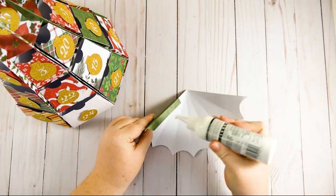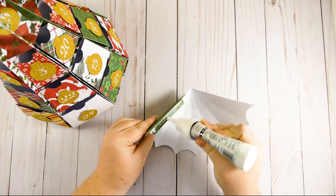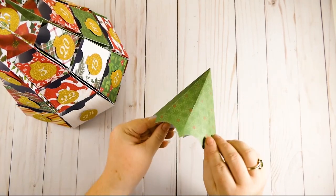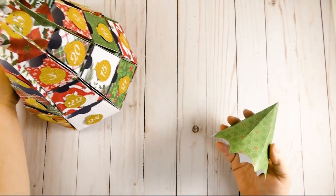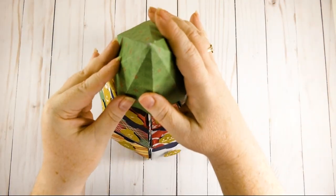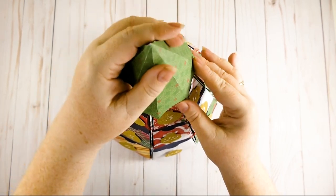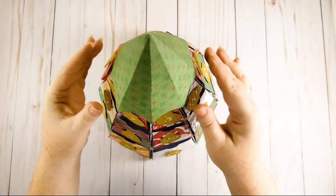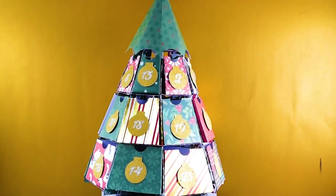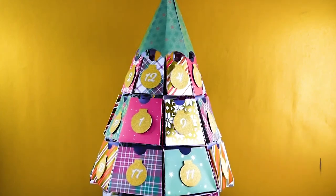Once you have all your score lines folded, put glue on the tab — just make sure the two points meet at the bottom and it'll be fine. When you're ready, put the tree top right on top of your tree. If it doesn't fit quite right, it may simply be that your supports need to go in a bit further. And there we go — there is our awesome Christmas tree advent calendar! I am so pleased with how this project turned out.